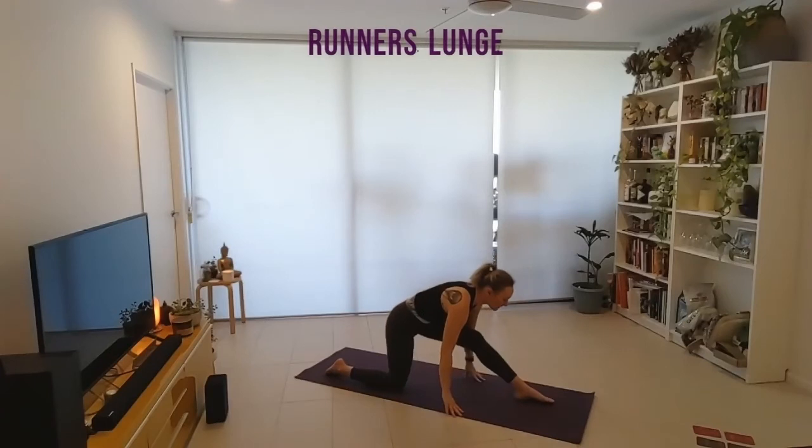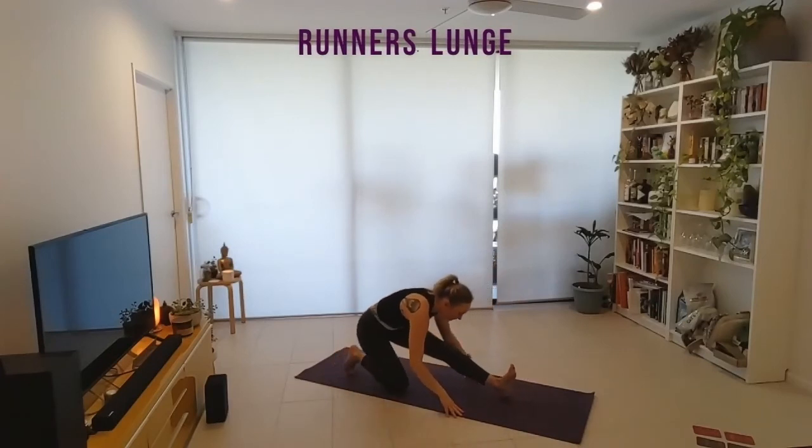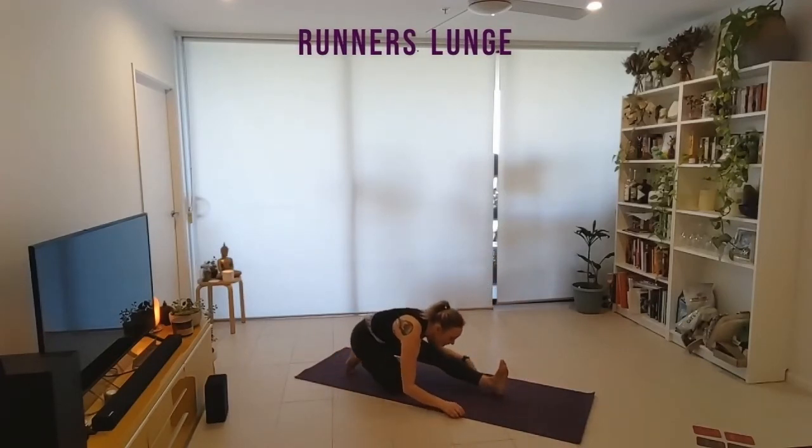Exhale, hands to the ground as we extend through the left leg, bending back into the right knee — runner's lunge. Three rounds of breath here. Big hamstring opener.